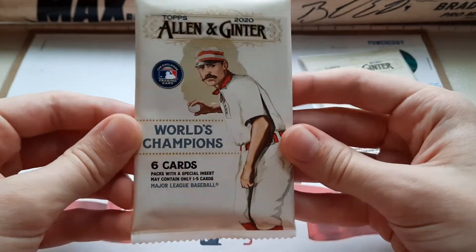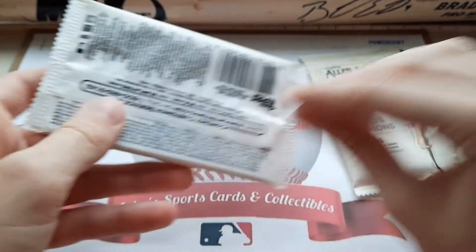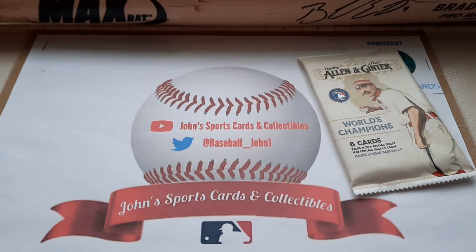I really like the design for this year. It's like the design from the last couple years, but this one just looks a little bit more fresh this year. These are $3 a pack at your local Walmart and Target — six cards per pack.